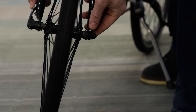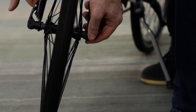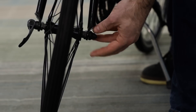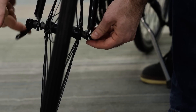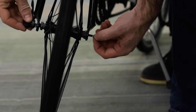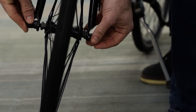For the quick release skewer, on one side you'll find a lever, and on the back side there'll be a nut. Start by flipping this lever 180 degrees to loosen it partially. Then while holding the nut, spin the lever counterclockwise. You shouldn't need to remove this completely, so if the nut comes off, simply spin it back on one or two turns to secure it in place.